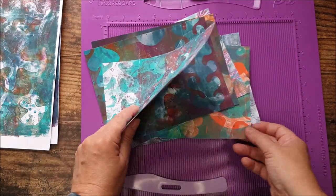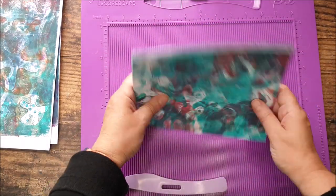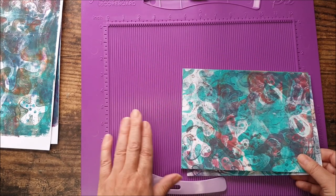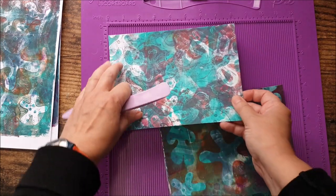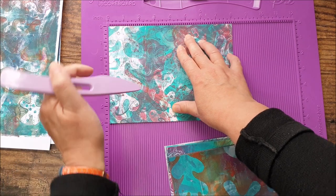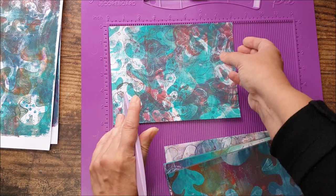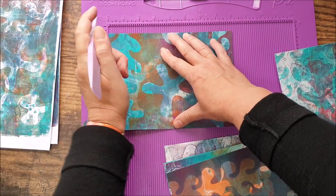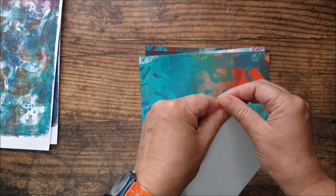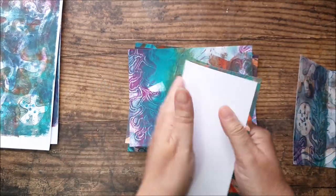I've got six pages here — six different prints — and I'm going to score them in half centrally because we're making six by four inch pages. I've got my scoreboard. If you don't have a scoreboard, just fold them and crease them nice and evenly. A scoreboard does the job really quickly and easily. I'm going to score each one in half so we're ready to fold and stick them all together.